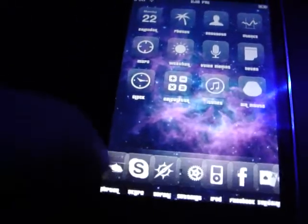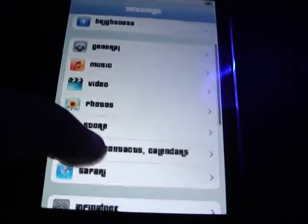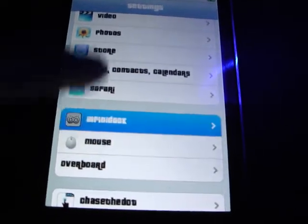Once you have it downloaded, I want you guys to go into Settings. This is a really cool app, I really do enjoy it. It's very compatible and portable. And you can see InfiniDoc right here.